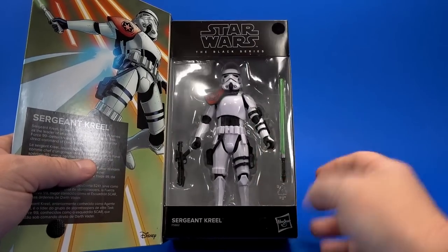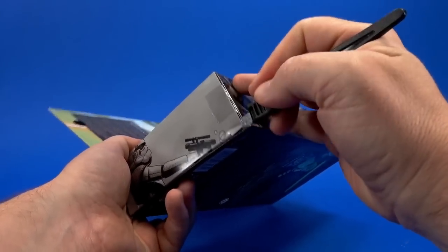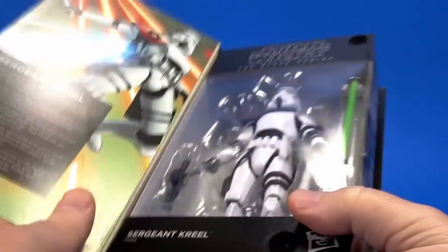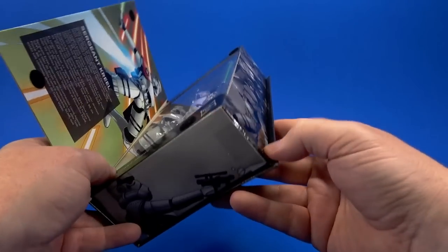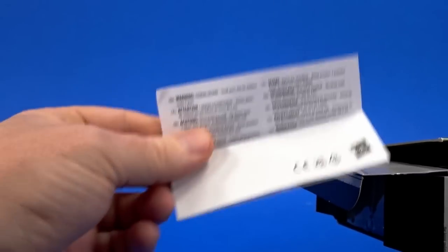On the inside you get a Sergeant Krill bio and a look at the figure inside this book-like presentation. It's essentially just a Black Series box, so we're paying extra for a flap — and another set of warnings. Please don't put them between your lips.